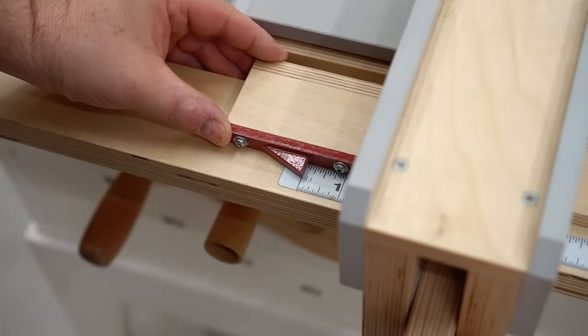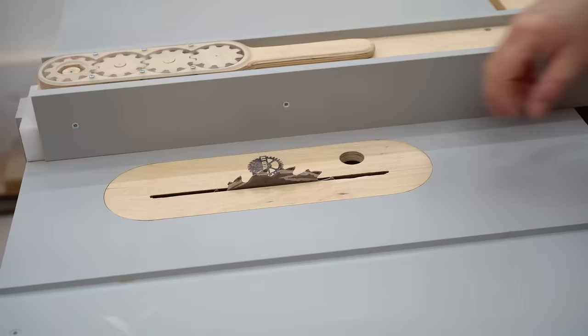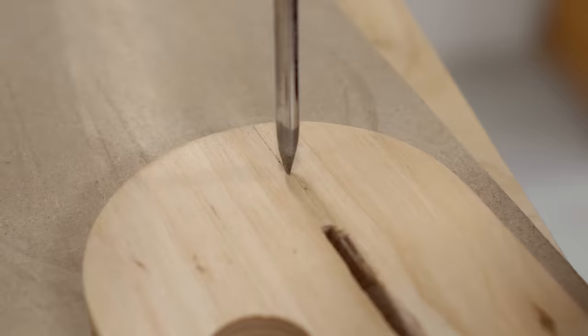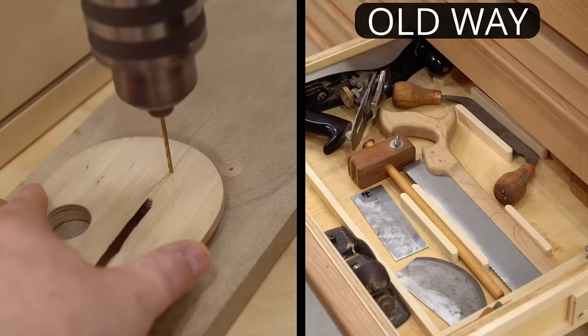This one is so simple and easy — it's amazing I haven't seen it before. The way this came to me is that I have a project I want to get started on, and part of that is marking out hole locations that have to be very precise. I have to mark them on two parts, and the way I would normally do that is to use a marking gauge or calipers and just scratch the marks on there.